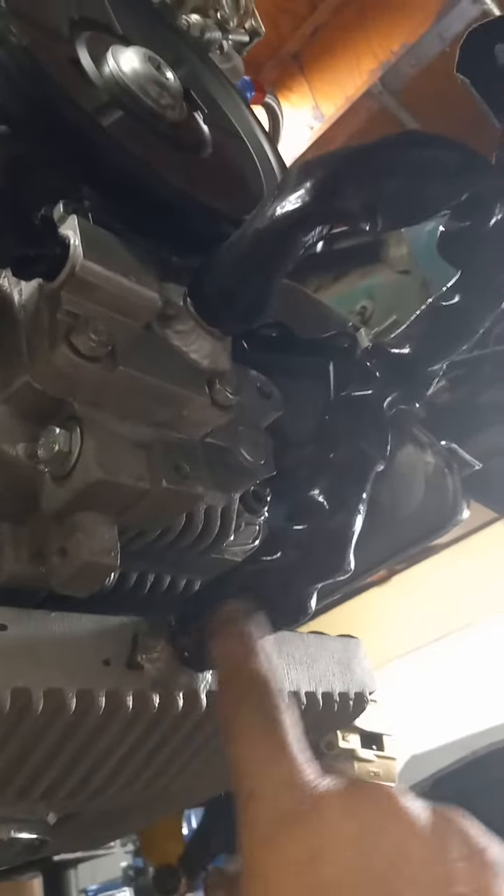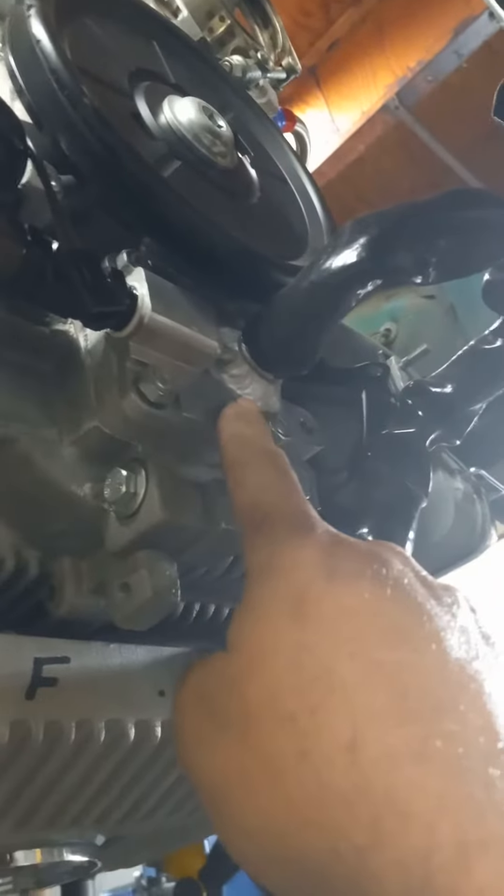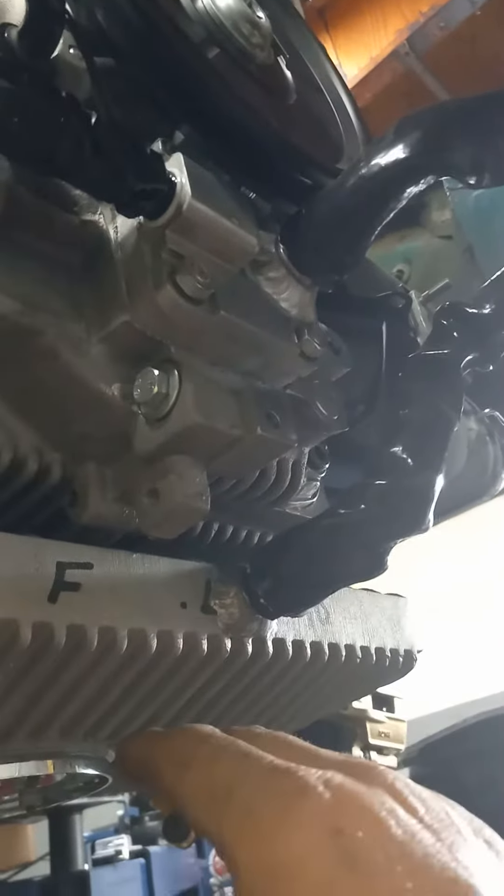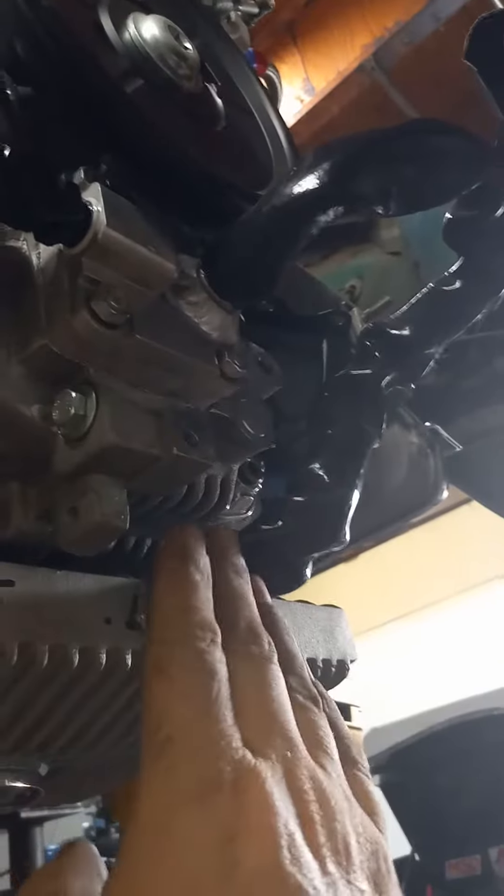We're picking up our oil from the sump, going into the pump. The idea here is under extreme g-force — like taking off, doing a wheelie, sand rails, drag cars — as the oil sloshes back this way, it just picks up from the pump.